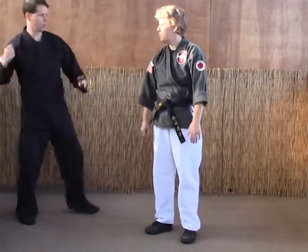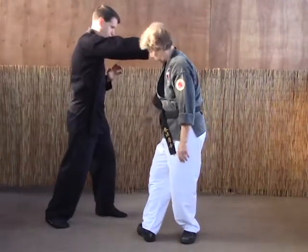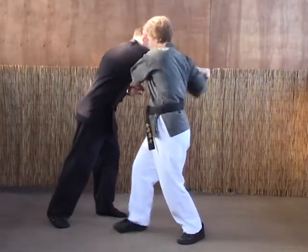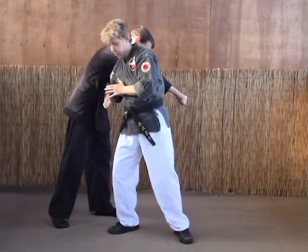So the A version: turn the foot pointing to six, grab here, grab here, pull, and forearm strike the ribs.